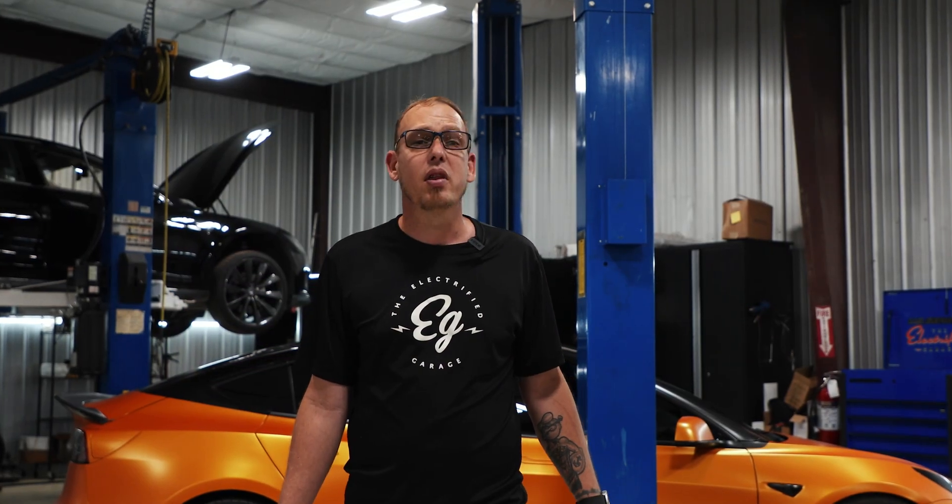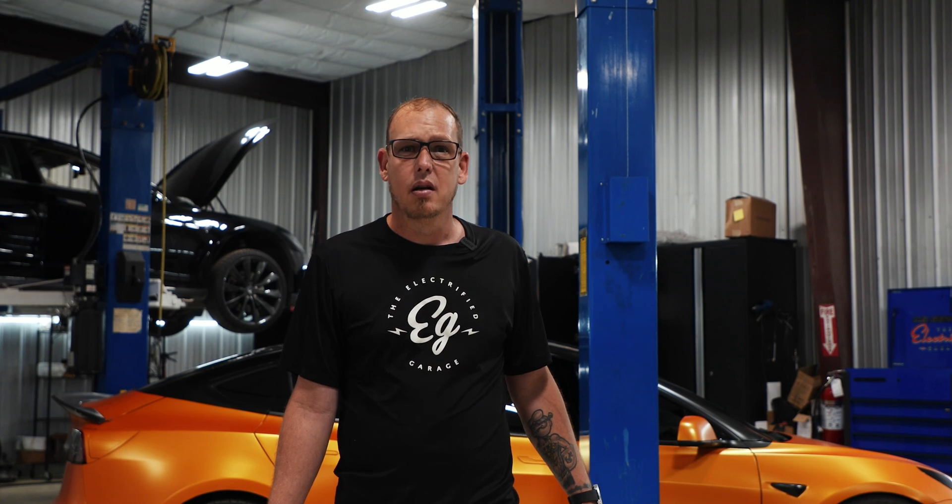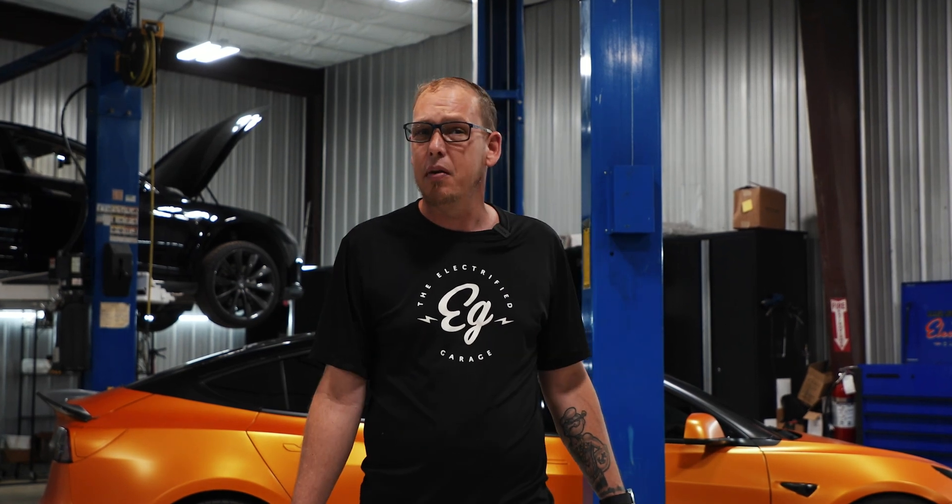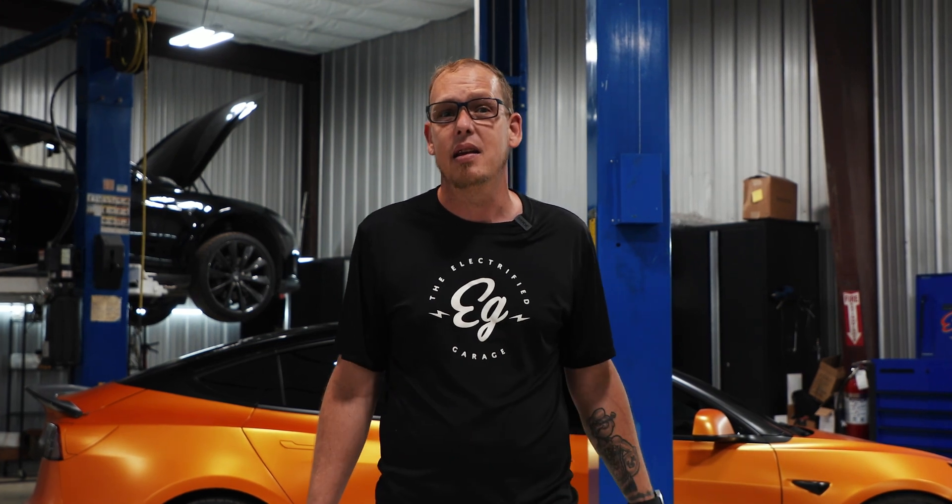Welcome. My name is Travis. I'm with Letchified Garage, Ocala, Florida. Today we're installing a Performance Airlift on this Tesla Model 3 in the background. There are so many reasons why people want this kit — the on-demand adjustability, the ride comfort, and the accessibility for different driving situations.